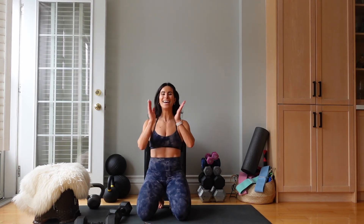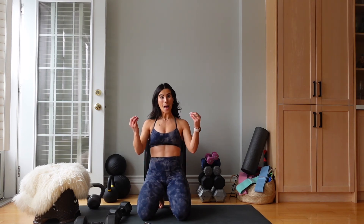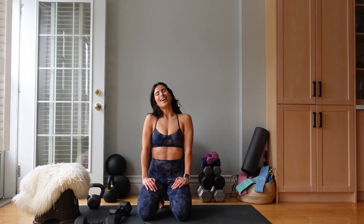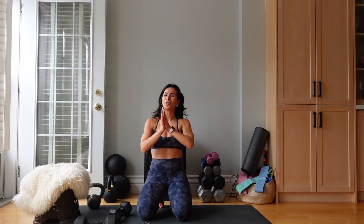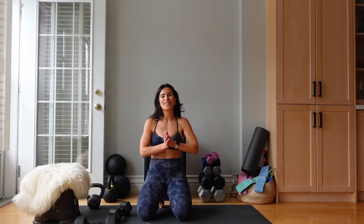Oh my goodness. My legs are burning, but that is what today is all about — lower body burn to make your legs stronger. I hope that you love today's workout. If you do, you know it would mean the world for you to like, subscribe, follow, share with a friend, and I will see you soon. Bye.